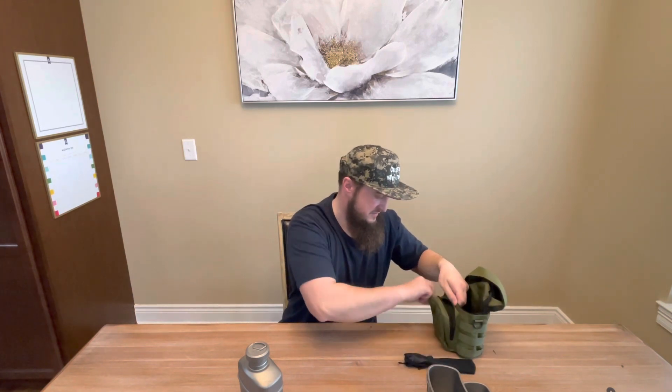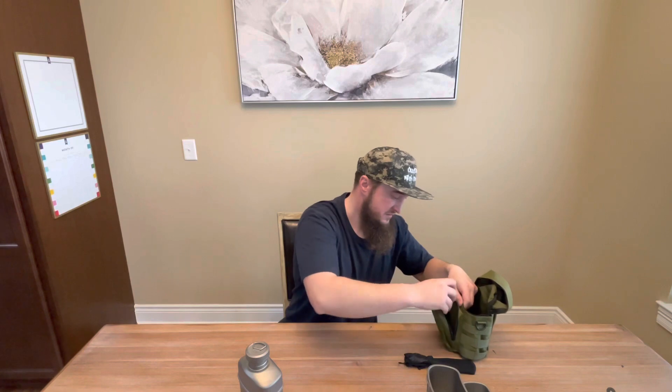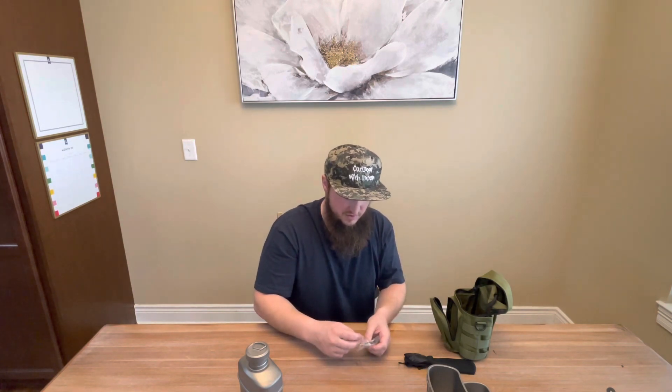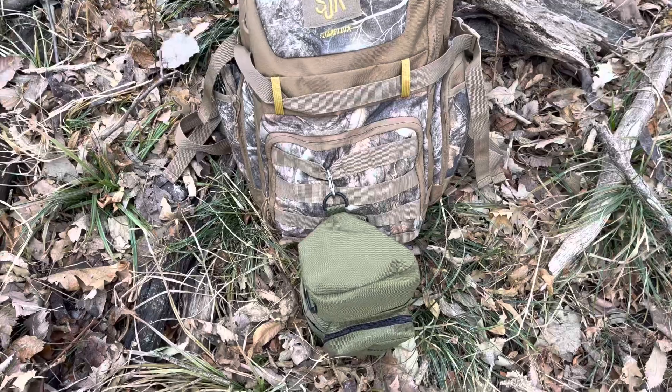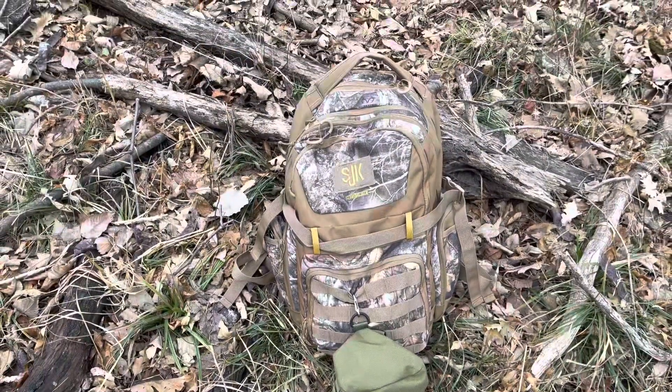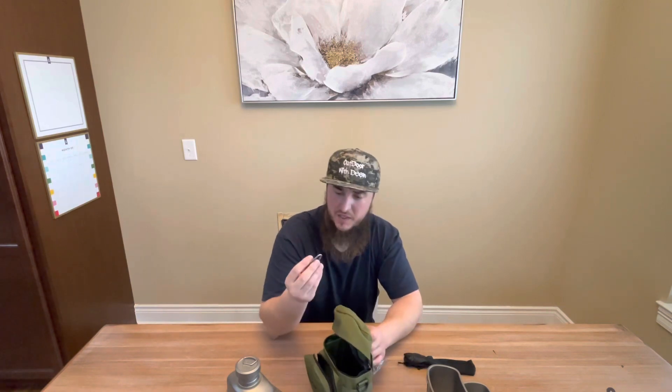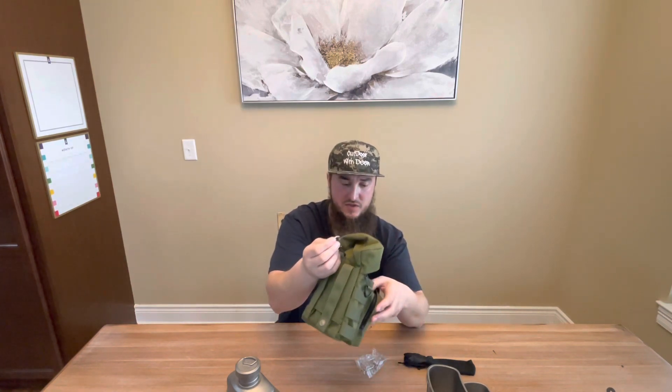On the side you have a wire and a carabiner. As I mentioned earlier, you can use this carabiner on the D-loop and attach it to your backpack. This is really light. Right now I have about three-quarters of water in here, but it's a pretty cool little carabiner with a spring — attach it there and just carry it on your backpack like that.